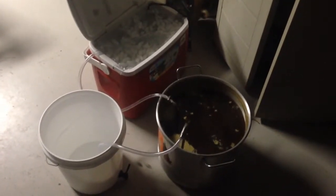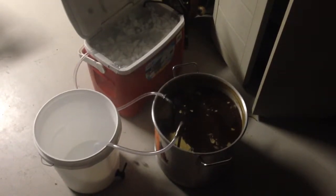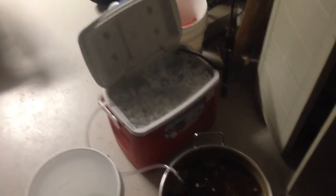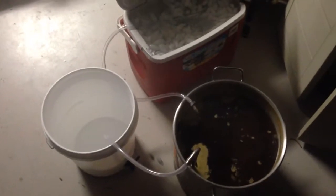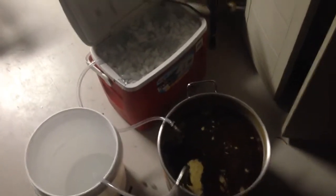Hey guys, I'm going to show you what I got going on here. I just finished an IPA I just made, about five and a half gallons, and it's my first time trying a circulating immersion wort chiller. I'm going to show you how I'm going to do it and we're going to try it for the first time together. I'll show you what I got here - got a cooler full of ice.